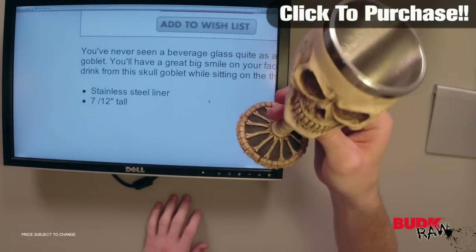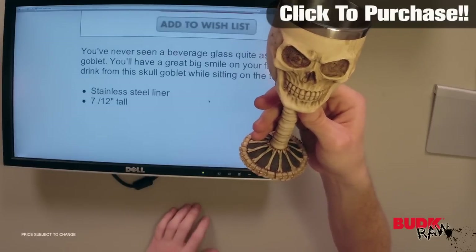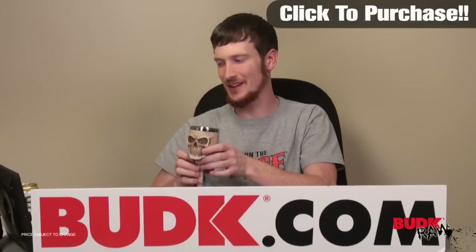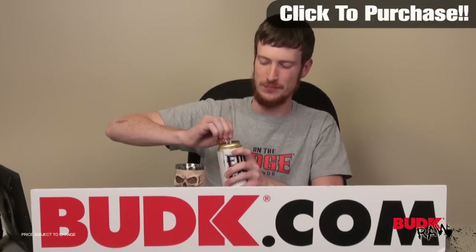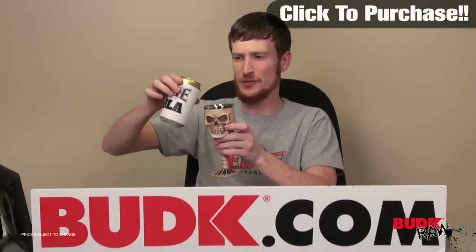So again this thing is really sweet, it's a great piece to have just to show off — maybe for Halloween, for parties, that kind of thing, it's awesome. That's the Skull Goblet. I think it'll make a great addition to any collection, anything you guys got going on, I think it'd be awesome for that.